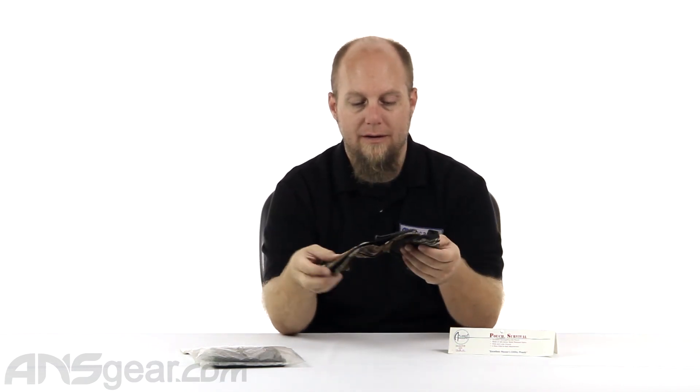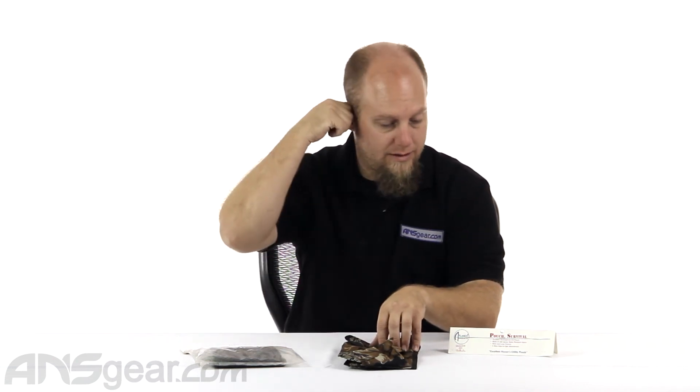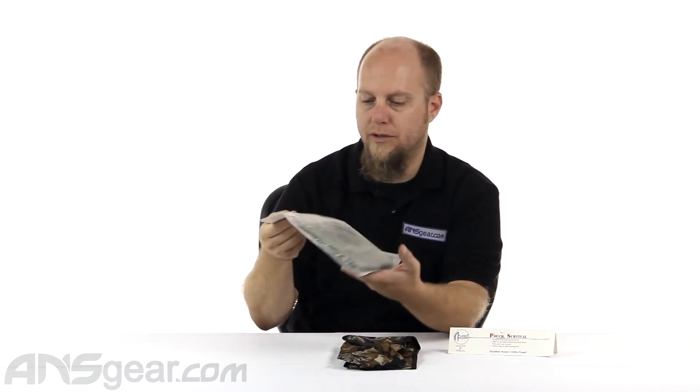We have two colors. This one is an Advantage print — Atlanco Advantage — so it's almost like a real wood environment, like a real tree pattern. And then we also have just a standard woodland print, which is pretty run-of-the-mill.